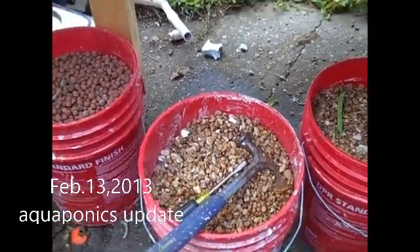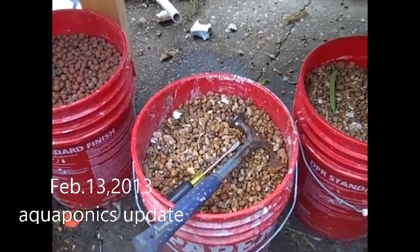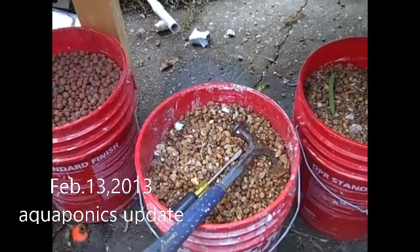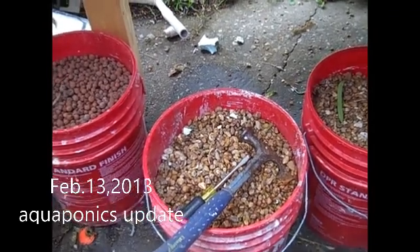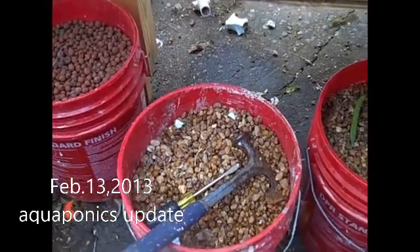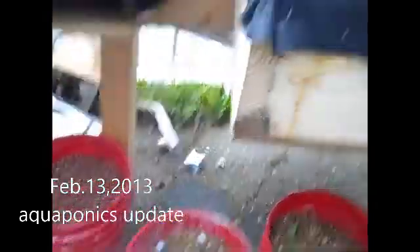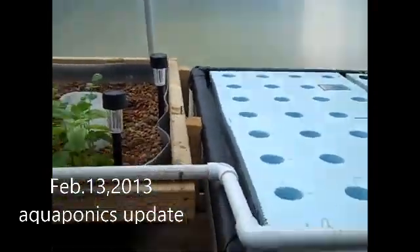The Dutch buckets are going to be sitting outside the greenhouse growing tomato plants. This is my garden on February 13th — stay tuned for more to come. I'm going to try an experiment called the Kraken system.